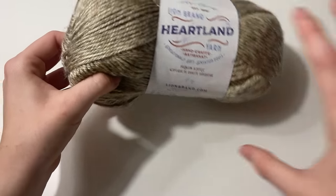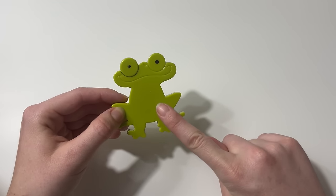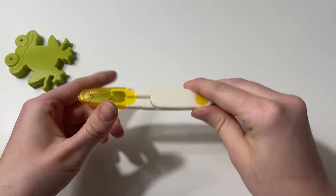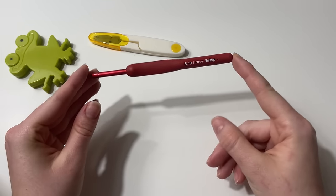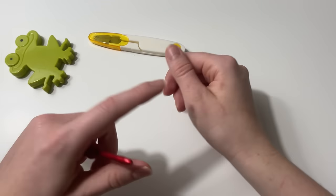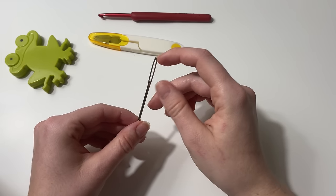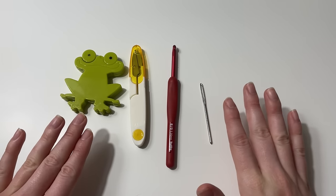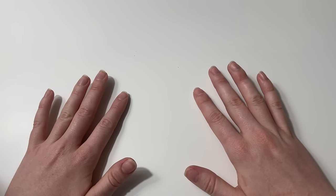For other notions, we're going to need a tape measure, scissors, a 5mm crochet hook — I'm using the Tulip Etimo Red — and a tapestry needle. Those are the only supplies we need aside from some yarn.